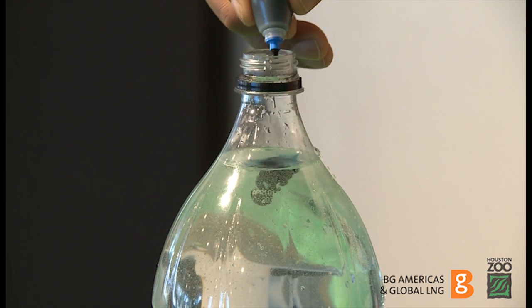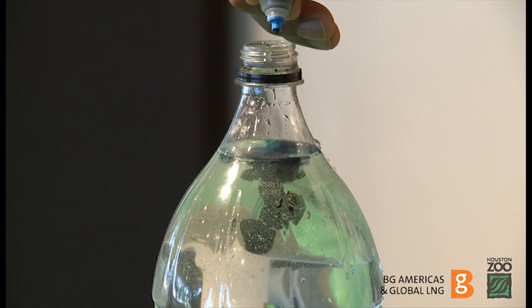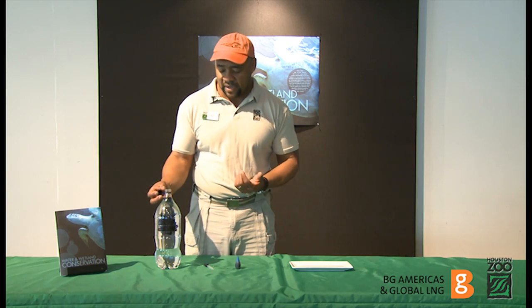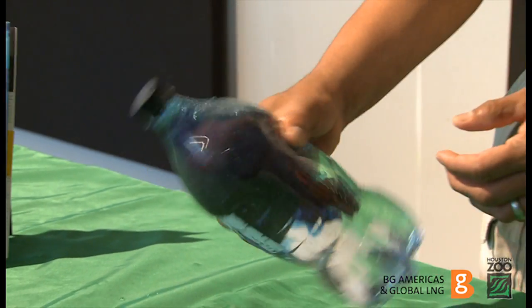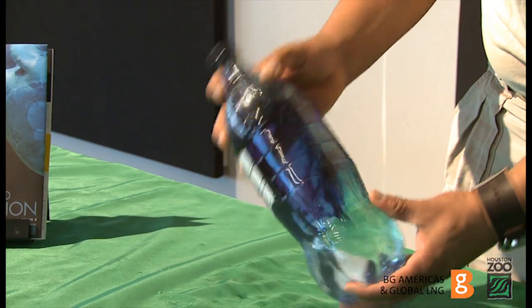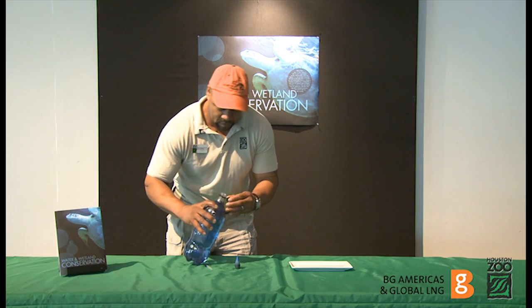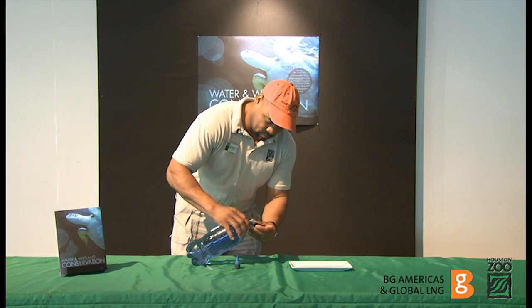First, fill the 2-liter bottle with tap water and add enough blue food coloring to make it a rich shade of blue. This bottle of water represents all the water on the planet. Pour enough water into the cap of the soda bottle to fill it up. The amount left in the soda bottle is all the water in the ocean. The amount in the cap represents the fresh water on earth.